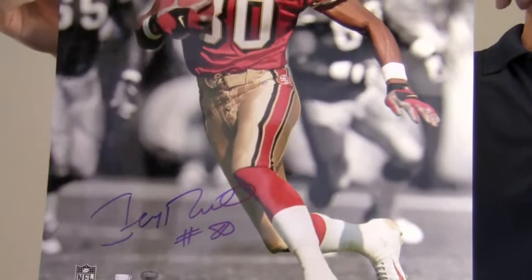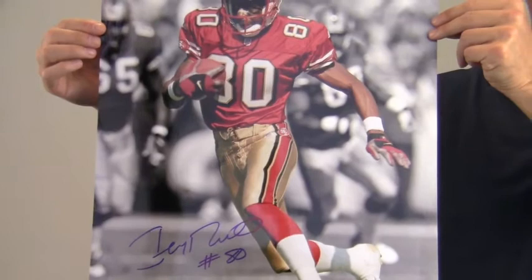This signed photo that features the legendary Super Bowl champ is likely to increase in value over time. Now you can protect and preserve your memorabilia with one of our quality custom frames built by hand.